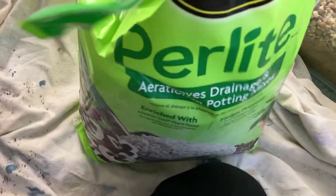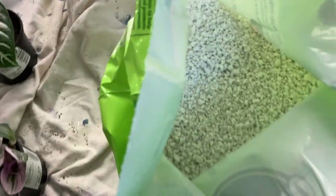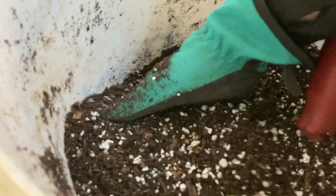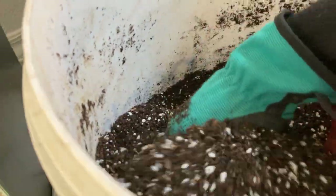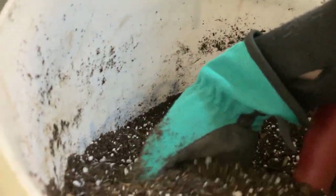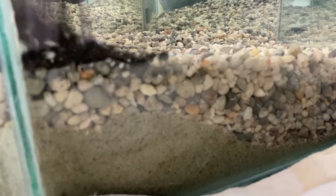The next layer is the actual soil. The potting mix I had did not have any perlite in it and I really prefer mixes that have perlite for container-grown plants — I think it's so important. So I bought a bag of perlite to mix into the soil. This is going to make the soil light and airy and it's also going to help with moisture control and drainage.